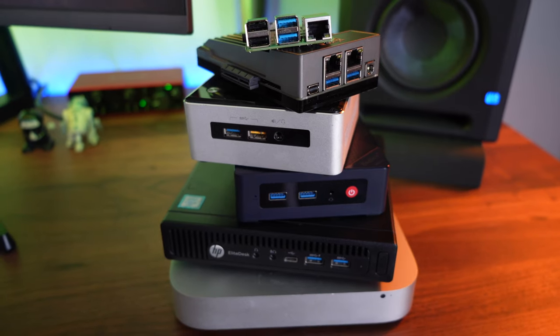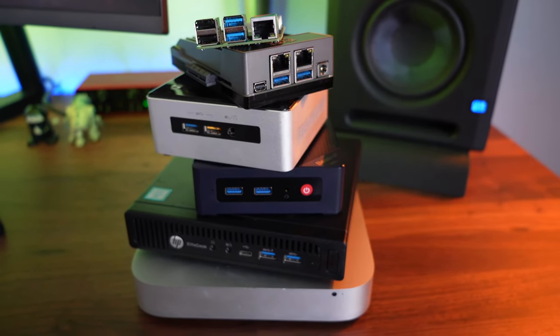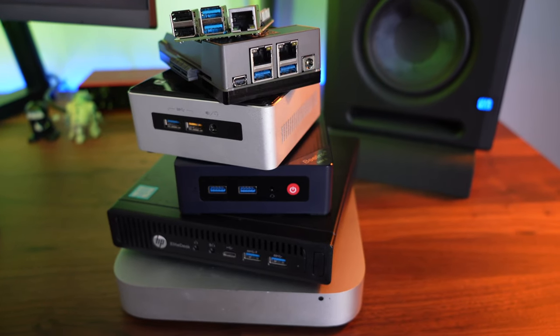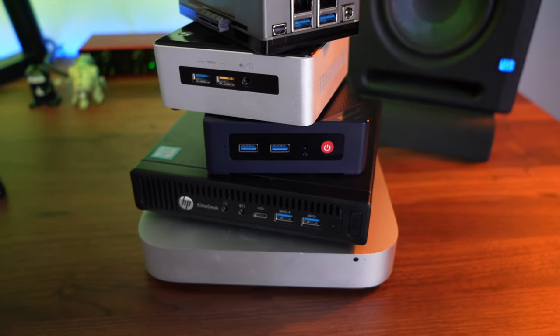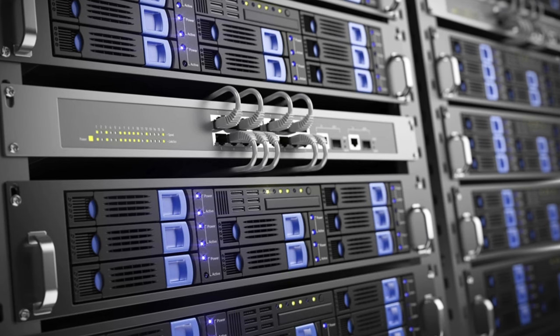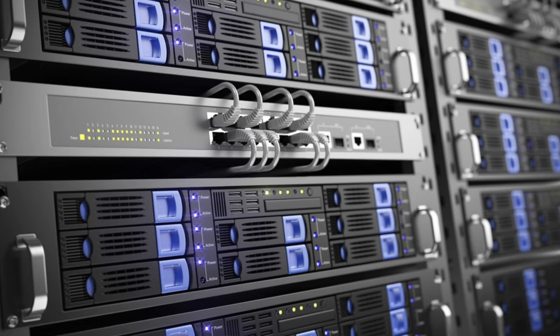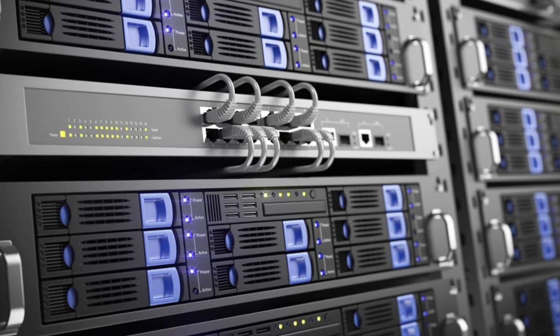The nice thing about these little ones is that they're tiny — you don't have to worry so much about space requirements, and you could potentially buy more than one of these for the cost of one of those bigger, gruntier servers. They're going to be a lot more silent. However, they will in no way have the power of the bigger ones. But you can still build a whole bunch of stuff — you could potentially build a full virtual farm. They're incredible.